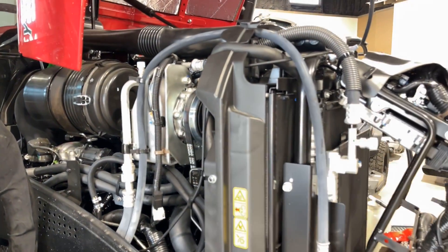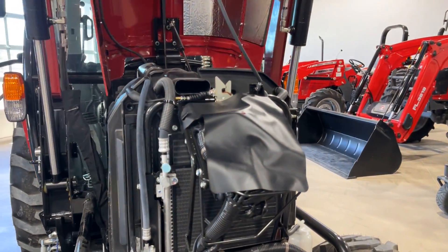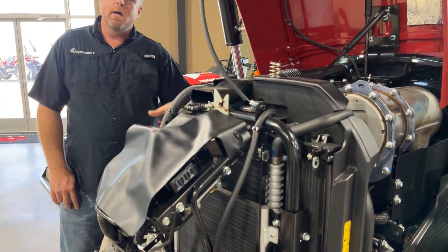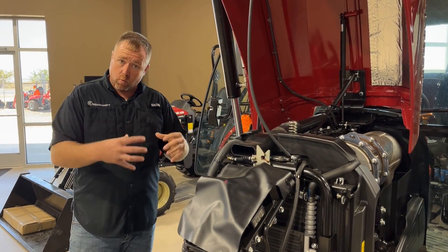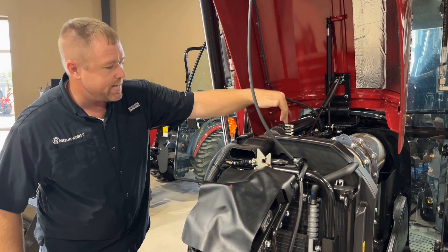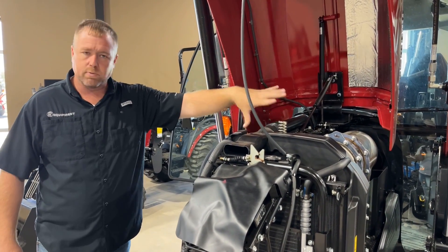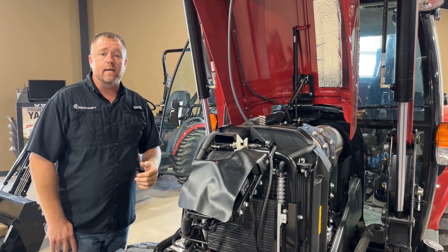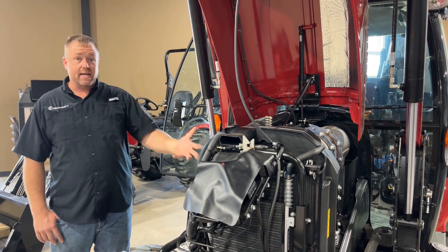It's worth noting that it's also under warranty. As long as you do your part, this engine is warrantied for five years and 3,000 hours as far as the emissions portion of it. So anything to do with the DPF, the electronics, or the fuel supply — it's all going to be warrantied for five years and 3,000 hours, as long as you're taking care of this tractor.